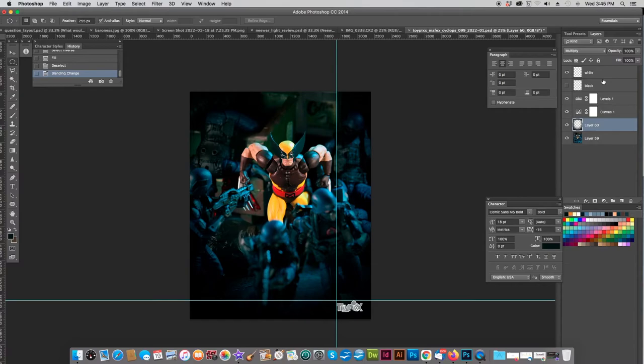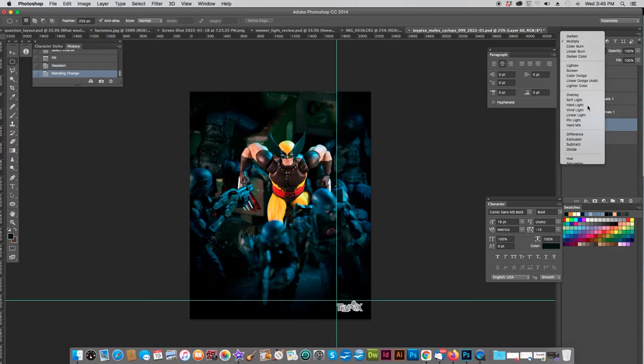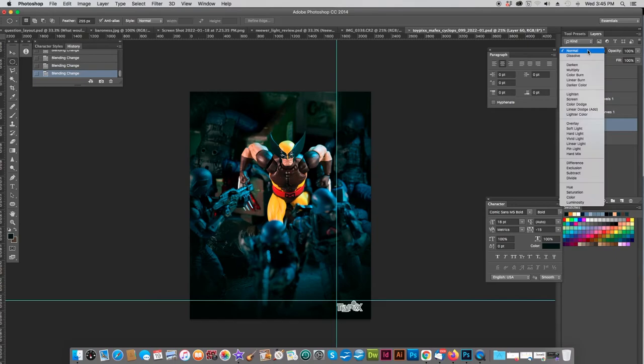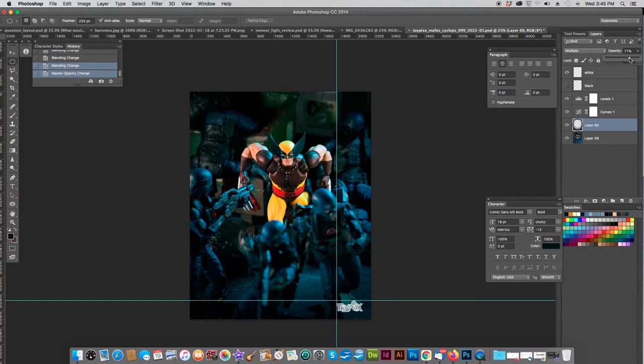We're still going to play because I can't help myself. There's what happens if we use multiply, and let's look at overlay. There's multiply, and there's normal. I think I like normal more. But what I can also do is go to multiply and bring the opacity down some, so I can hit a nice compromise between normal and multiply. And there we go — I think I've got a pretty fun Wolverine shot there.